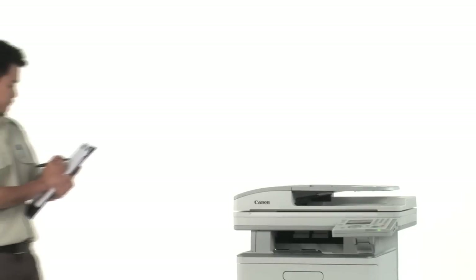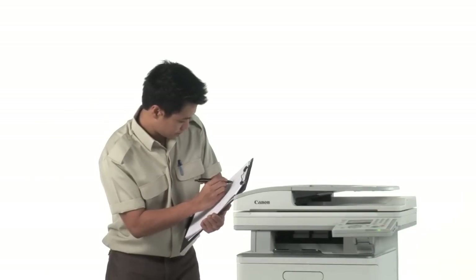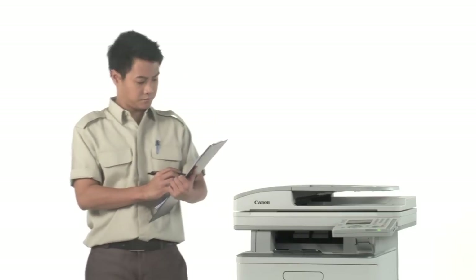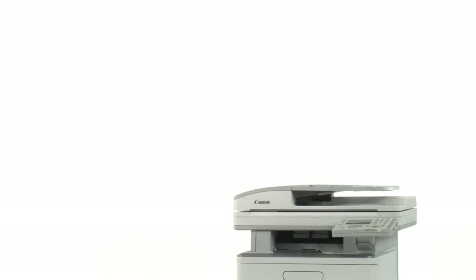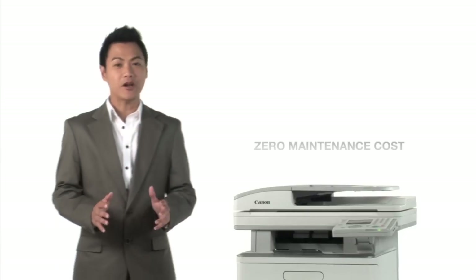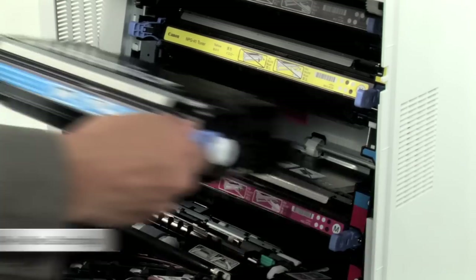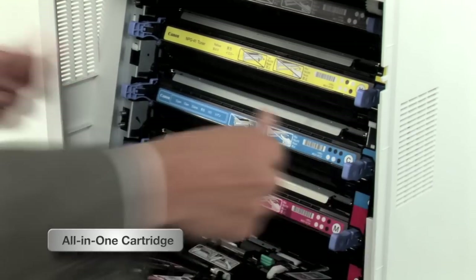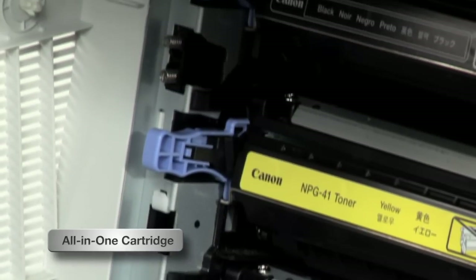Many laser printers need regular maintenance to function well, and this adds to your cost of ownership. Canon printers are designed to work without any costly regular maintenance, so you get great prints every day and every time. Canon's all-in-one cartridge renews the drum with every toner change, so you constantly get the print quality of a brand new printer.